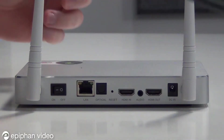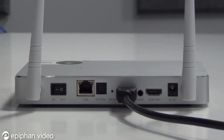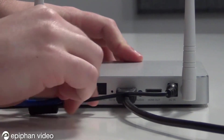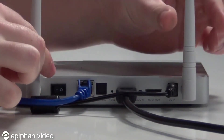The setup process is simple. Begin by connecting your HDMI cable from your camera to the HDMI in-port on the back of the device, followed by the included power supply, and then the Ethernet cable. Note that the device also has wireless antennas, so you can connect wirelessly as well if you prefer.